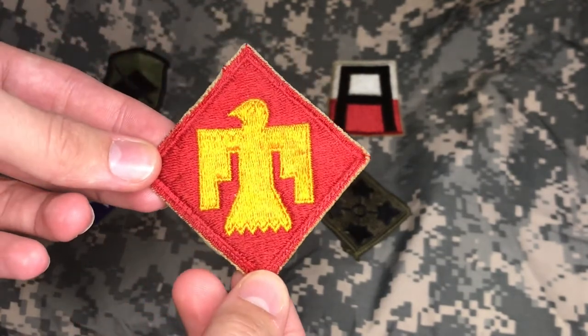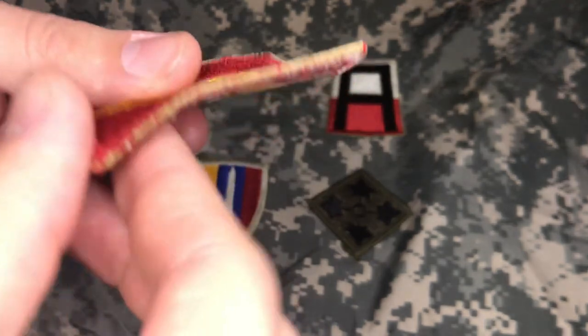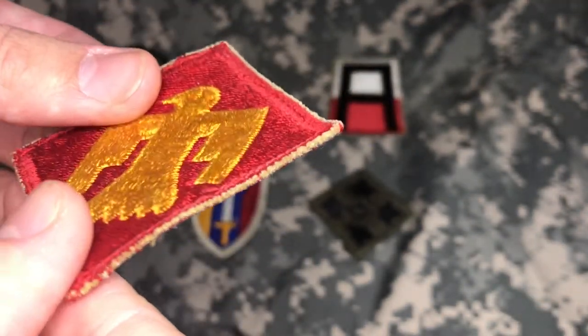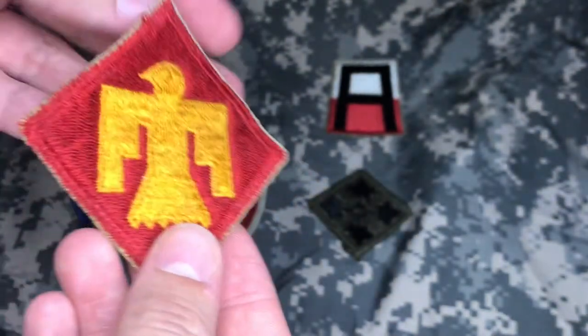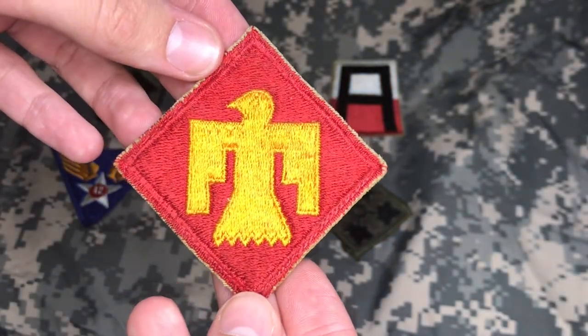Alright, so we've got a 45th Infantry Division patch. We can see from here that the side is cut edge. Let's look at the back — look at that, snow white. So all of these point to the fact that this is indeed a World War II era patch.